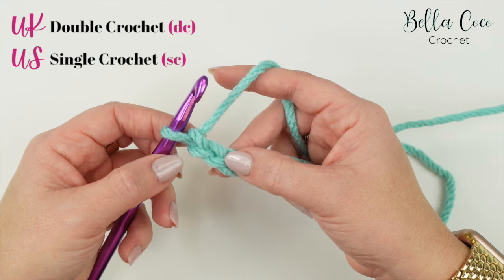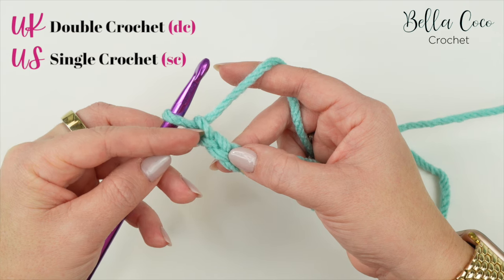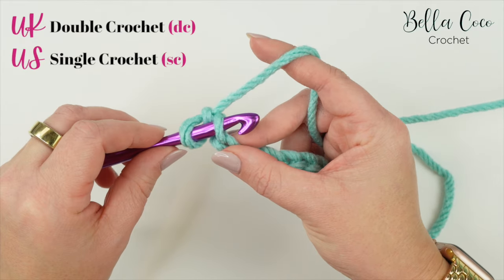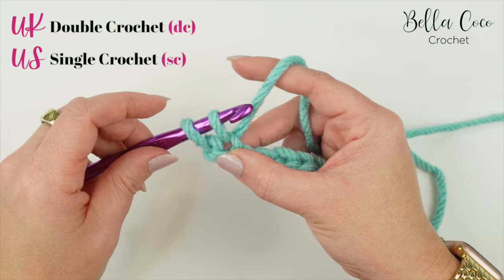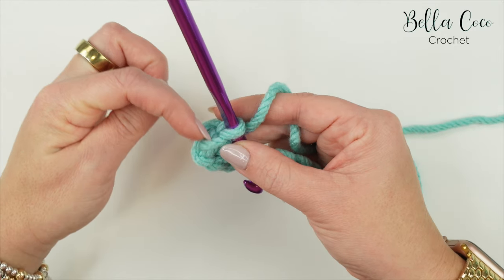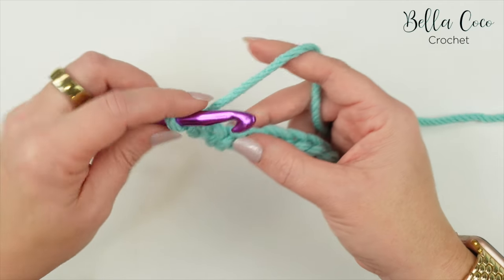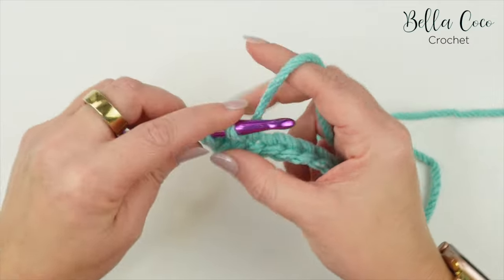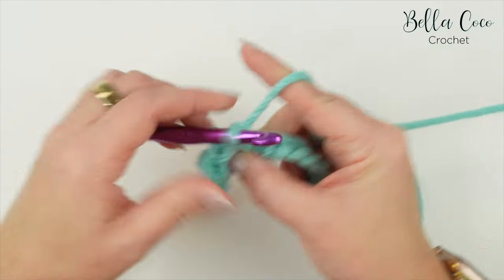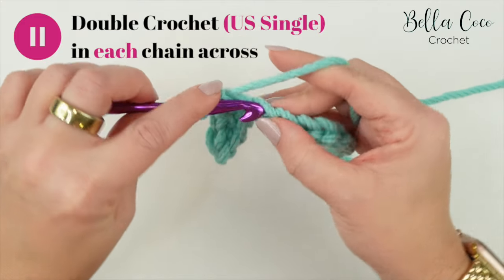We're going to work a double crochet into the second chain from the hook. Remember I'm working in UK terms - in the US this is known as a single crochet. We're going to ignore the loop on the hook, ignore the first chain, and work into the second chain. Go into that stitch, yarn over, pull through - you'll have two loops on the hook - yarn over, pull through both loops. This is your very first stitch and we won't be including that turning chain as a stitch.